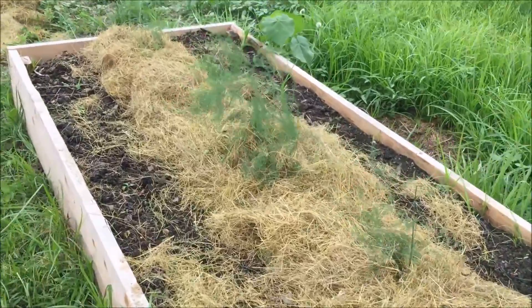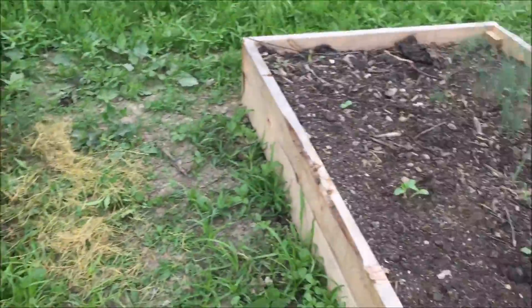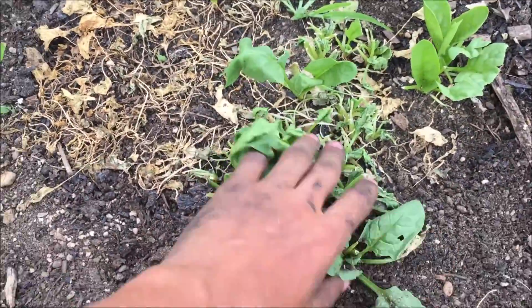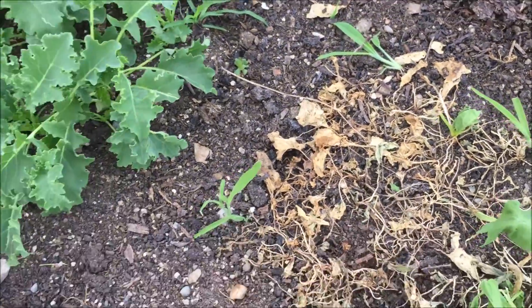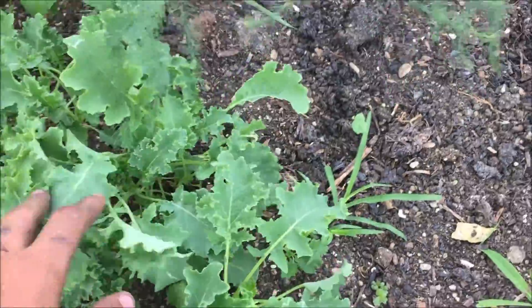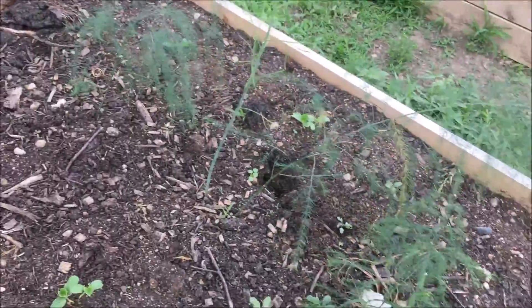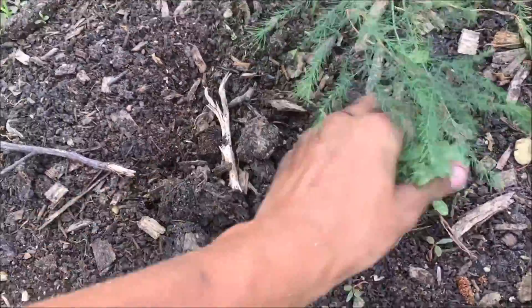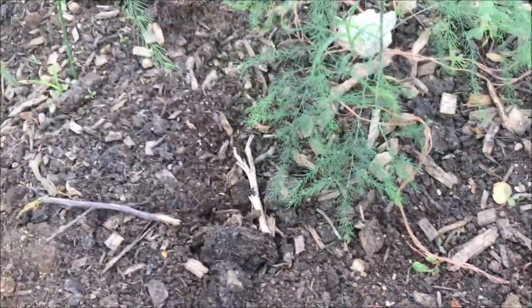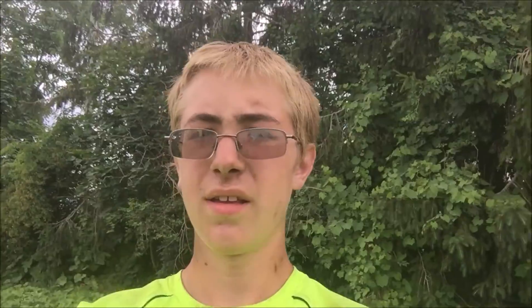The first bed is done — that was the easy one since we don't have much coming up around it. Over here it's going to be a different story. The spinach is dead, probably should hoe it up anyway, but it's creating a natural mulch. The kale we have to go around, probably should harvest some of that. We got carrots, but we're just going down the center, so it should be all right. We might do some mulching around the cantaloupe too.